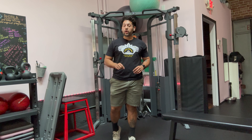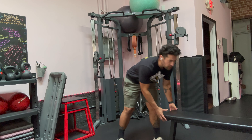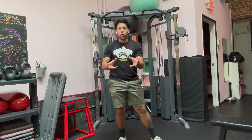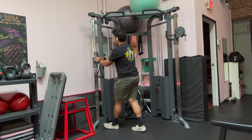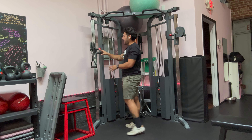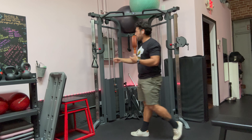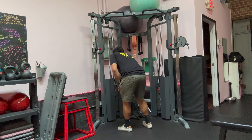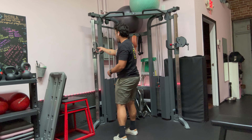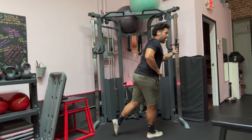The second drill we like to work on is a reverse fly — also called a banded pull apart — depending on what kind of equipment you have. In this case I have a cable machine, which you can find at most gyms. We want to set our cables to around chest height or a little bit above. You don't really need handles for this, but we're going to look for a really light weight — in this case about 10 pounds. I'm going to grab with my opposite arm — left cable with my right hand and right cable with my left.